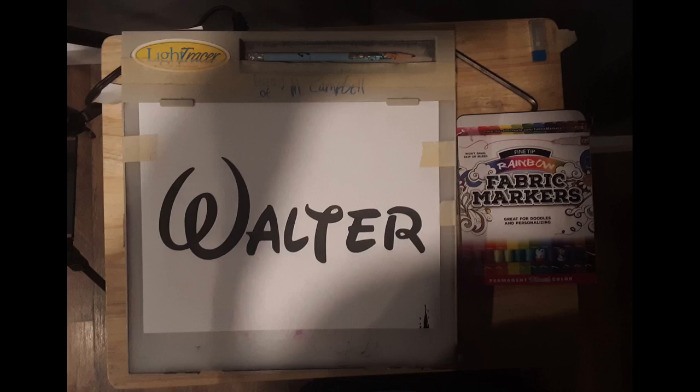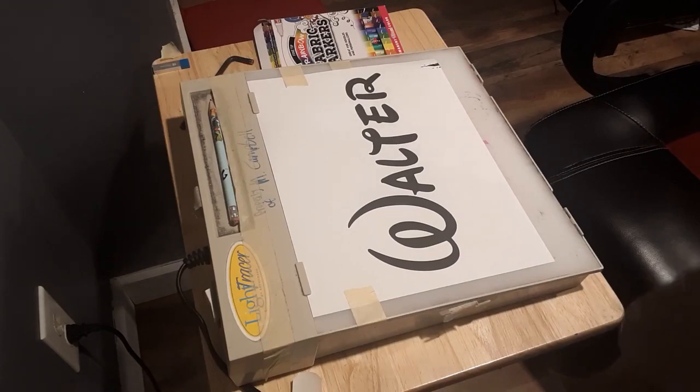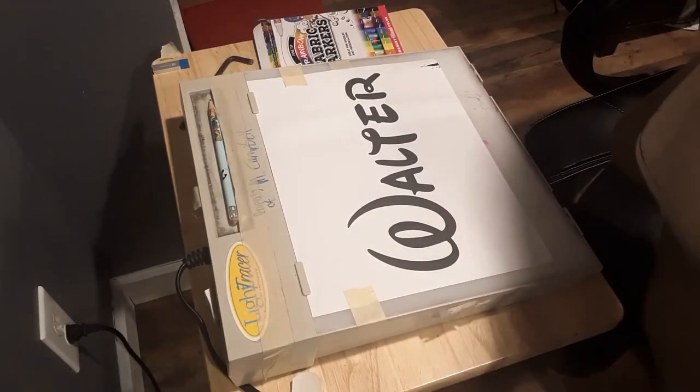Now let's get started. So we have our font on the light table, and the first thing you should probably do is put masking or scotch tape on the font, so that way it doesn't move around so much while you're working. Then you can place the apron onto the light table, like so.